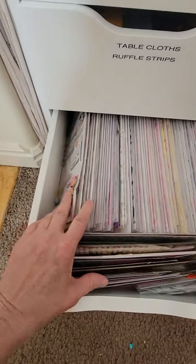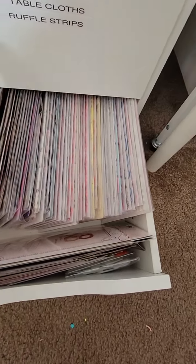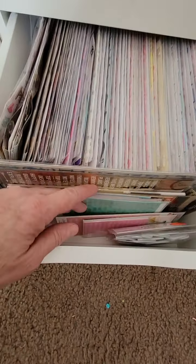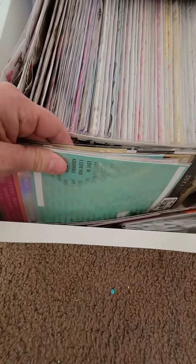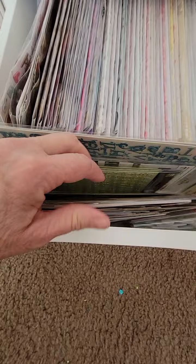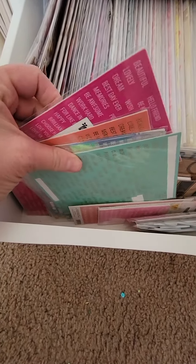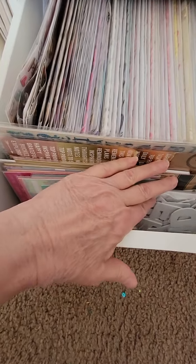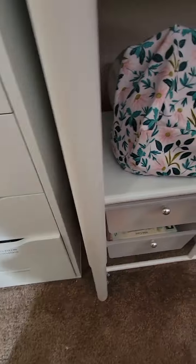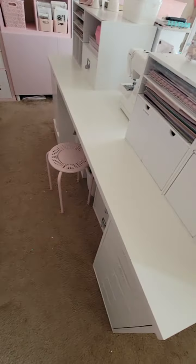This is all thickers — just tons of stickers. Don't ask me why; I always forget to use them. Down here in the front are all kinds of little word stickers — Maggie Holmes ones and some from different brands like Michaels — in different colors. That's all on the bottom.